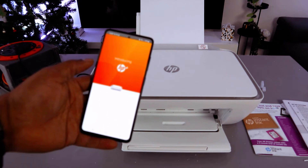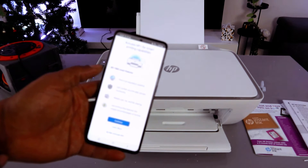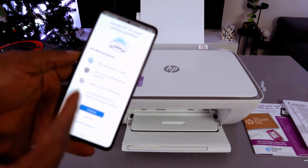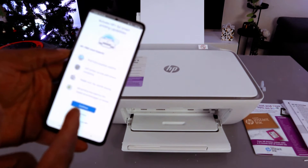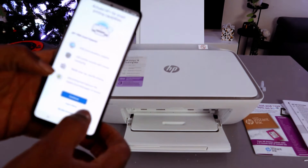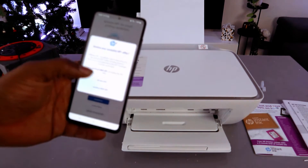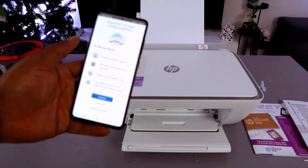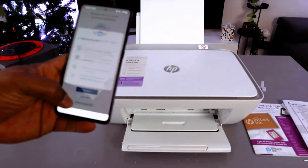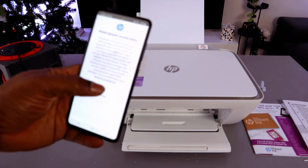The app will show 'Connected' and 'Printing service connected.' It will then connect to HP services and prompt you to activate HP Plus for smart printing capability, remote monitoring, mobile scan, and more. This is not compulsory — you can decline HP Plus and select Continue.